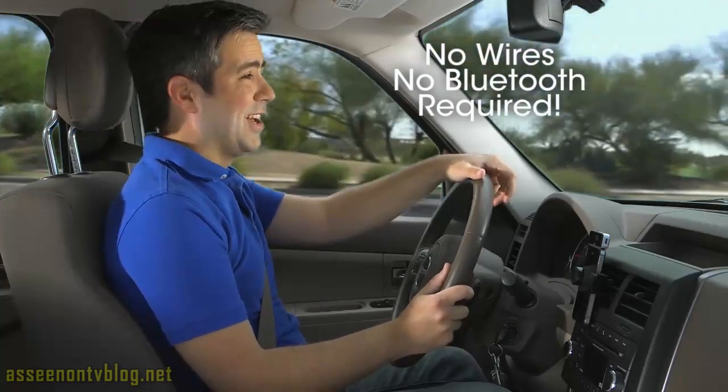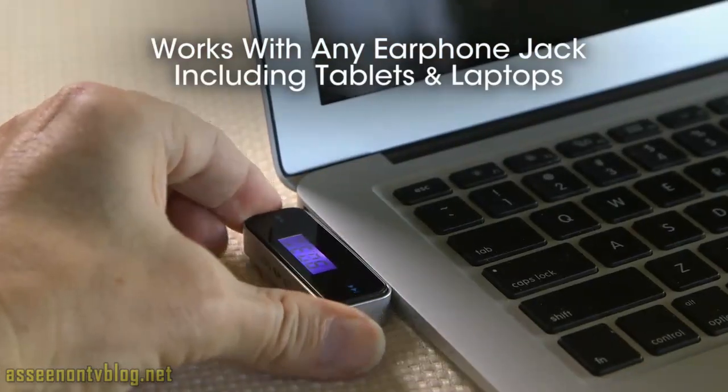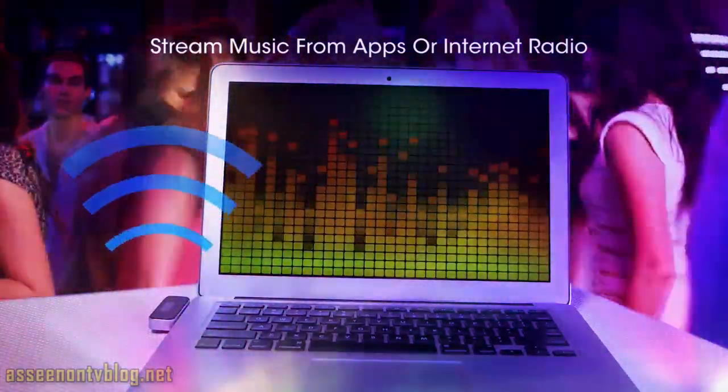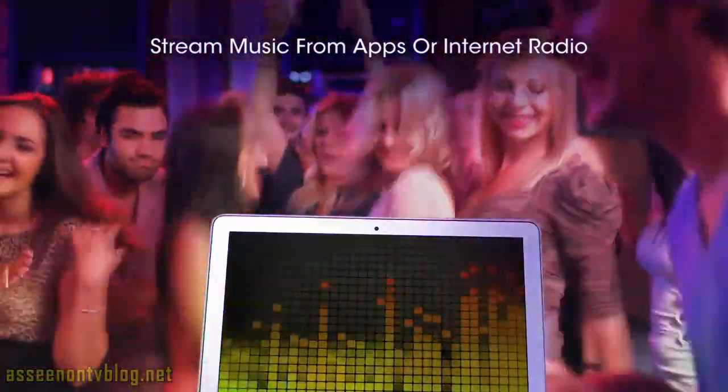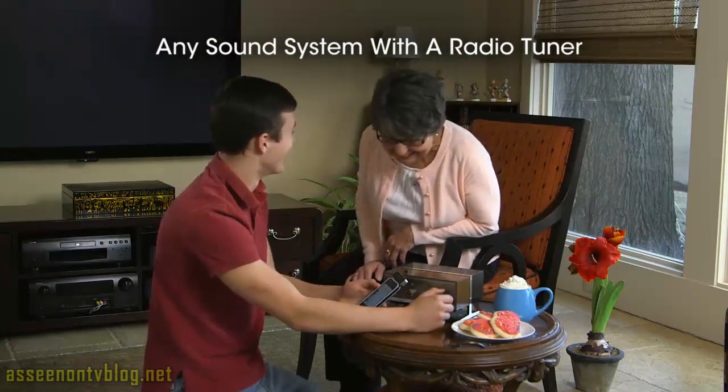No wires and no Bluetooth required. Stream Machine works with any device that has an earphone jack, including tablets and laptops, which means you can use it to stream music from apps or internet radio too. And it can take over any sound system with a radio tuner, no matter how old-fashioned it may be.